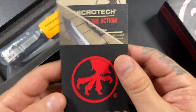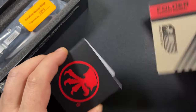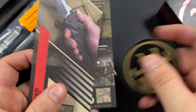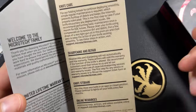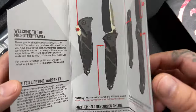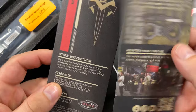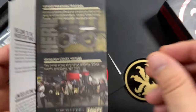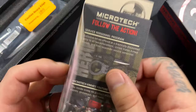Here is the packaging, and here are some of the goodies that come inside the box. We've got the MSI Microtech sticker. It tells you about knife care, sharpening, storage, belt bolt, the warranty, and how to use it if you haven't had one — folder and auto. Just some literature on Microtech and the goodies. I do like the sticker though. Sticker's sweet.